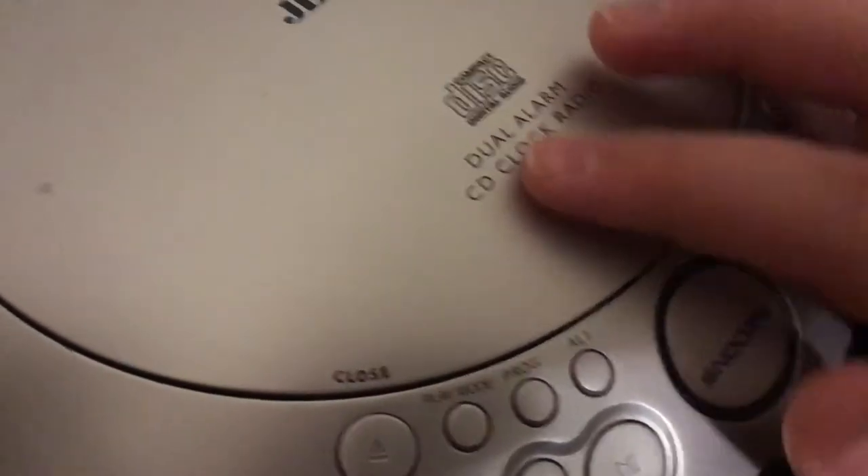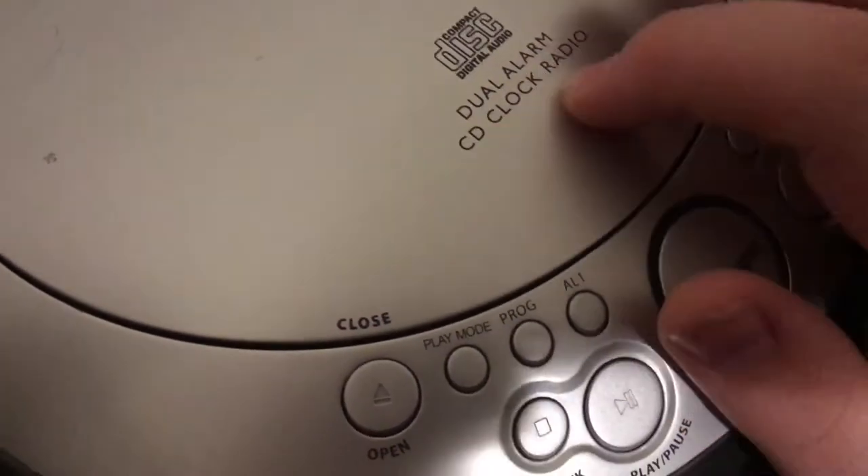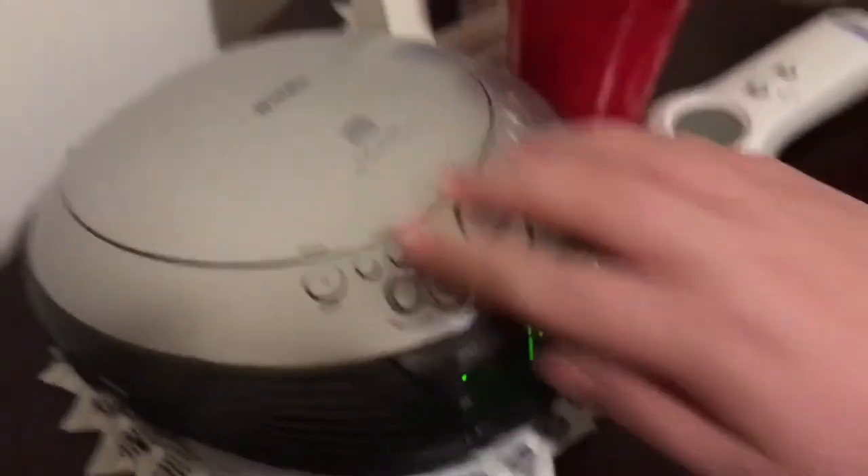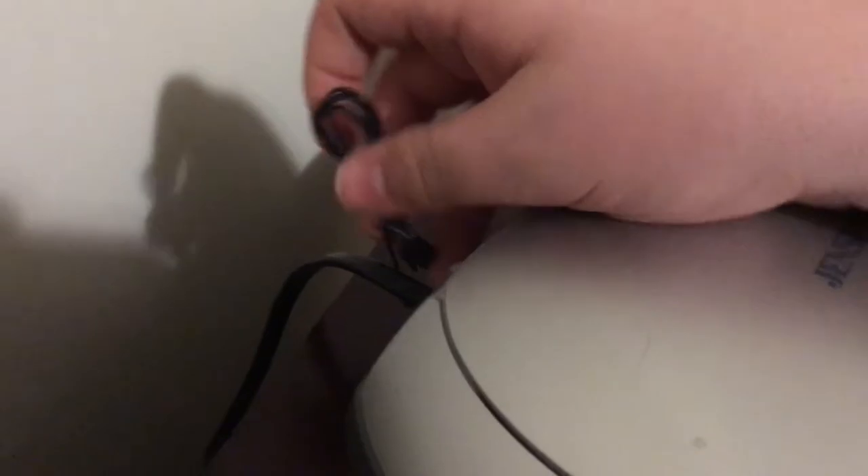...my grandpa's Jensen dual alarm clock radio with CD player. I'm not going to play a CD or demonstrate the radio because I don't want to get copyright claimed. But this is the antenna back here — it's just really weird, oh well.